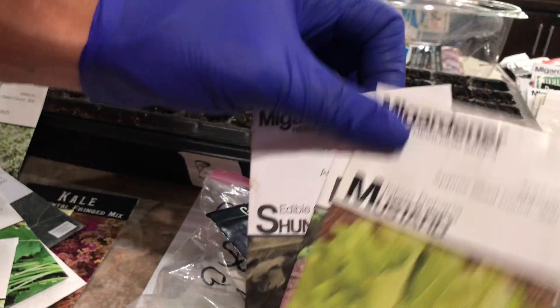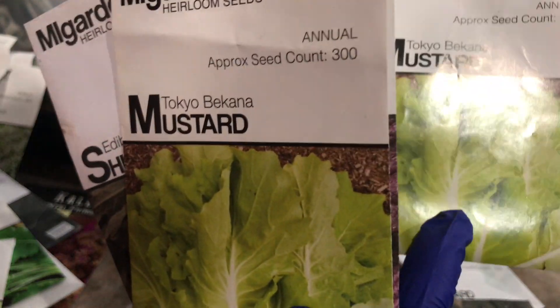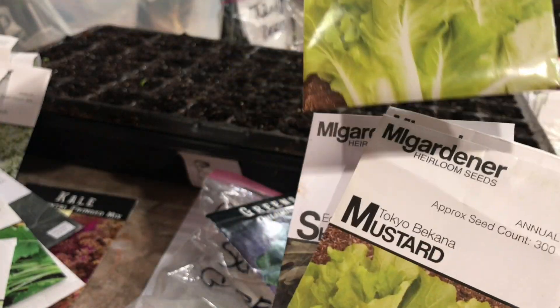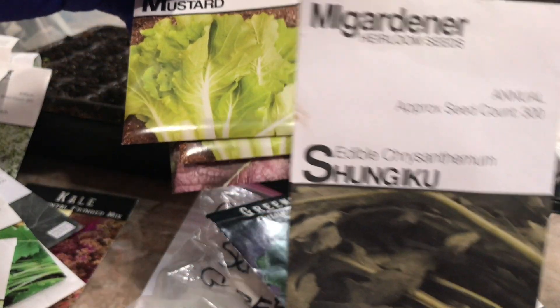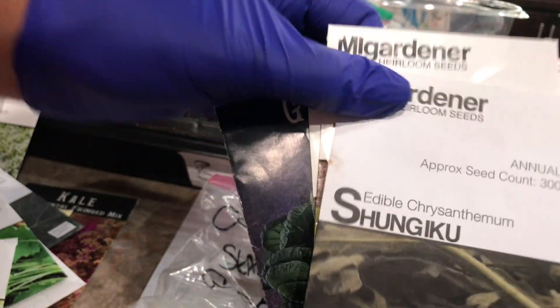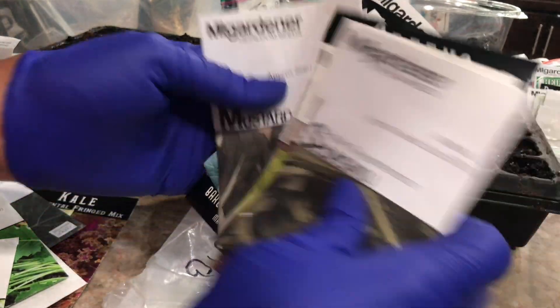Then this one is a mustard green, but it grows like bok choy — it has a very thick stem. And then I haven't tried this one yet. I keep growing it and then I don't eat it. I don't know why — I'm scared because it's a chrysanthemum. I'm not sure why I keep growing it and never eating it.